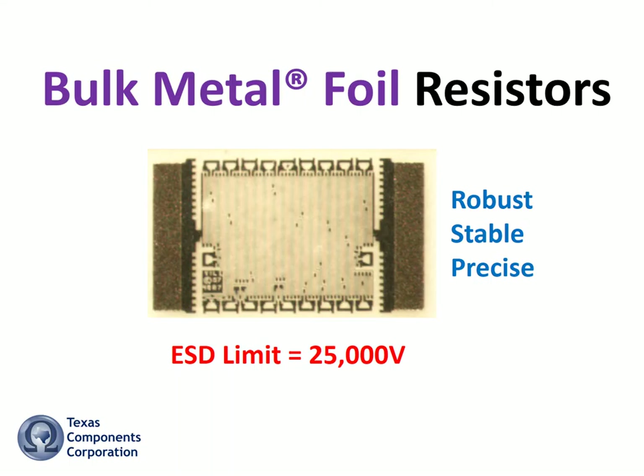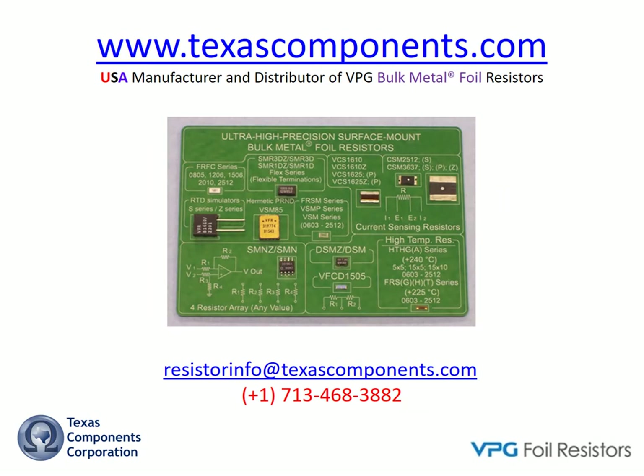ESD damage to precision thin film resistors can be very subtle and undetectable. Even with the best ESD protection and safeguards, accidents will happen. If unquestioned long-term precision, stability, and reliability are requirements of your design, then bulk metal foil resistors are your only logical resistor choice. For more information about our complete line of bulk metal foil resistors, please contact us directly or visit our website.